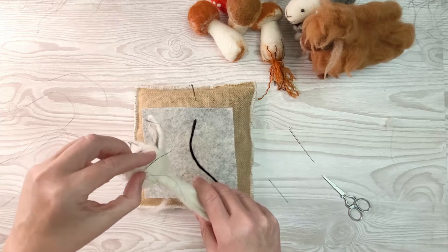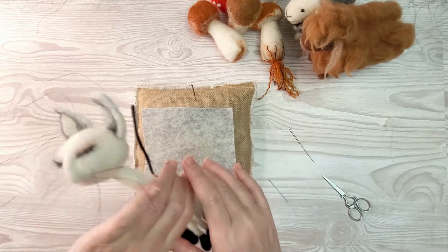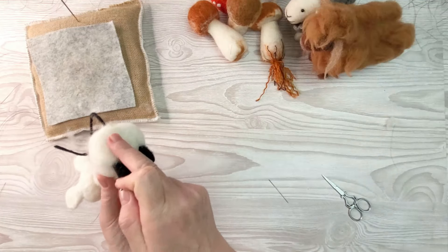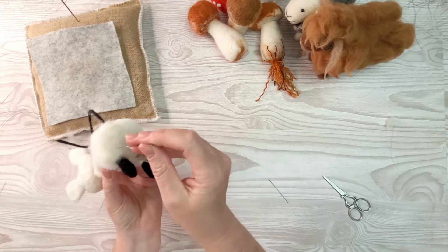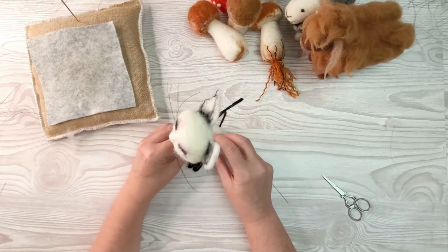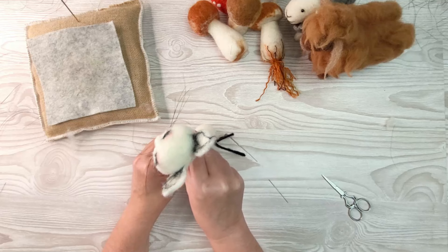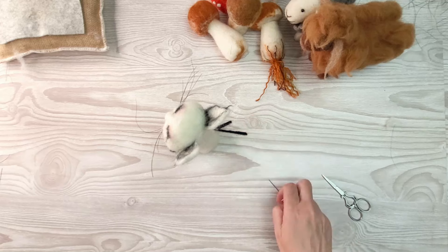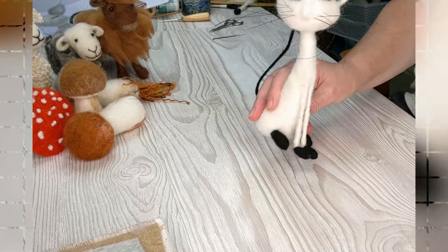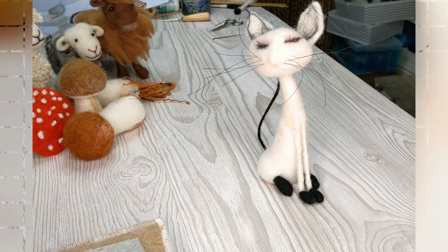There it is in all its cat glory - that's pretty stunning. Finally, with the base, if you find it's a bit wobbly and not standing up straight, take your needle and check that it's nice and flat and flush with those feet. Just felt it down with your needle or press it down with your fingers. You can arch that back further if you want something even more dramatic, but just make sure it's not top heavy. There we have your finished Siamese style cat. Thanks so much for joining me in the Felt Hub - make sure you check all the description links below so you can carry on your needle felting journey. Happy felting!